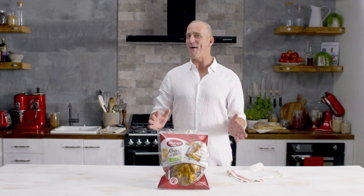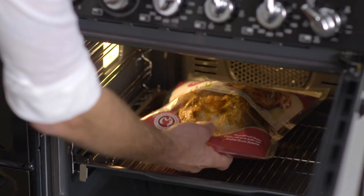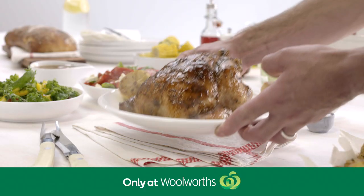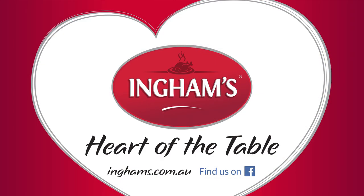With Ingham's new roast in the bag, it's so easy to create a delicious home-cooked meal for your family. Simply place the chicken in the oven and cook for about an hour for a perfectly succulent and tasty chicken. No touch, no mess, no prep. Ingham's. Heart of the Table.